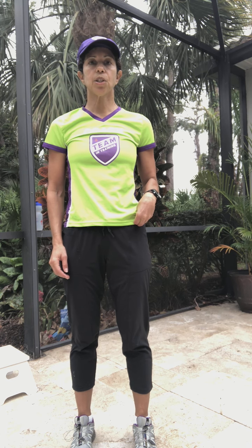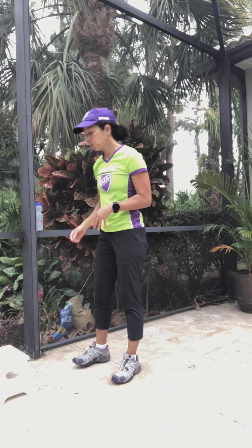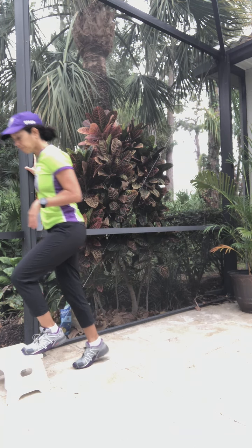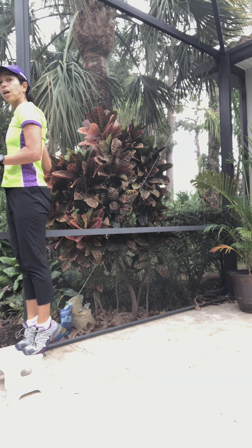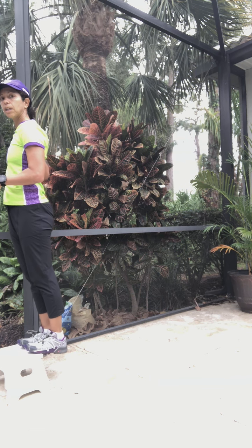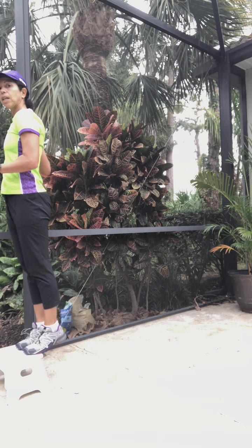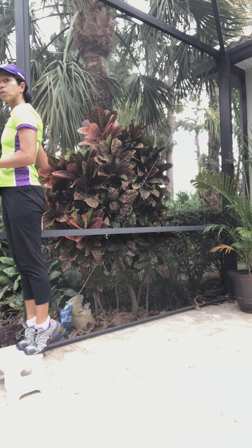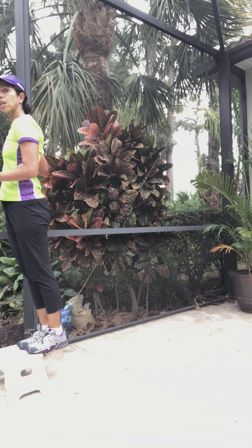So let's get started. The first exercise today is calf raises. For this one you just need a step — any step will do. I'm just using a step from my house today, but you can use your stairs or anything you've got. You're just going to come up onto a step and go up, keeping your body nice and tall, going down as far as you can and up as far as you can, nice and slow and controlled, working your calf muscles. You're also warming up your feet on this exercise.